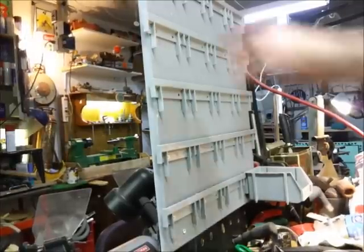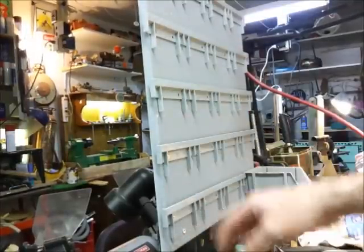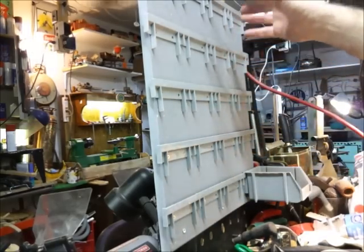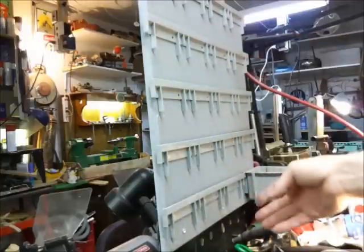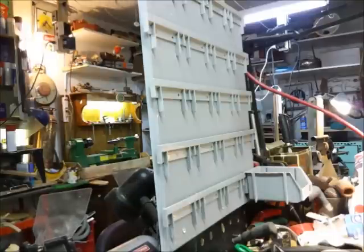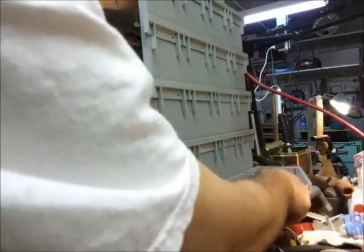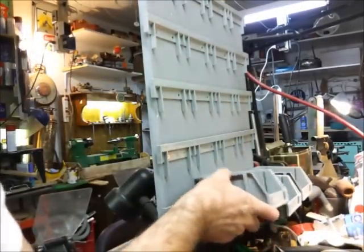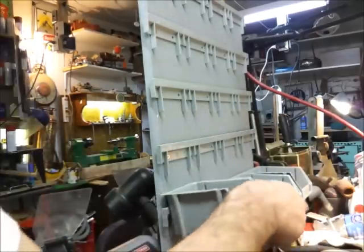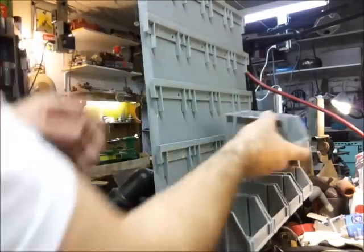We've got all five rails on here. I didn't use all the screw holes — I centered them evenly with four screws each. If I add a lot of heavy stuff, I might add one more row of screws, but I don't think it's necessary right now. Last thing to do is start putting some bins on here — they should be spaced equally. I could have stacked them right on top of each other, but I want to be able to take the bins out, so that's why I did the spacing.